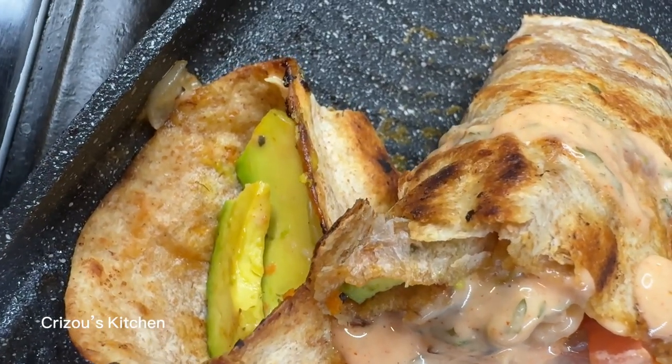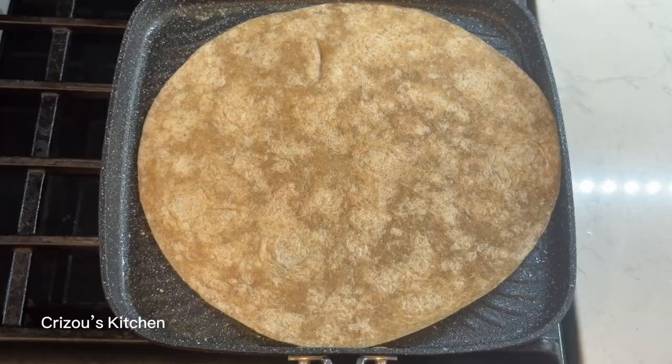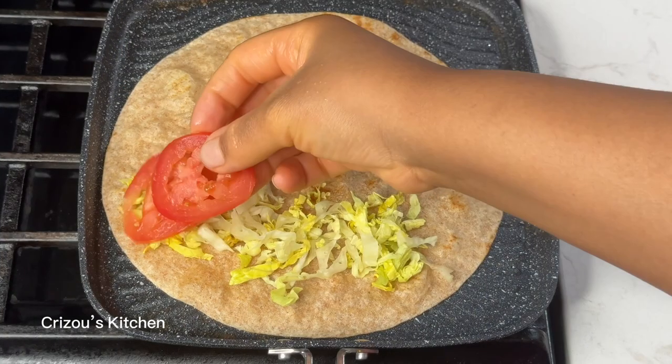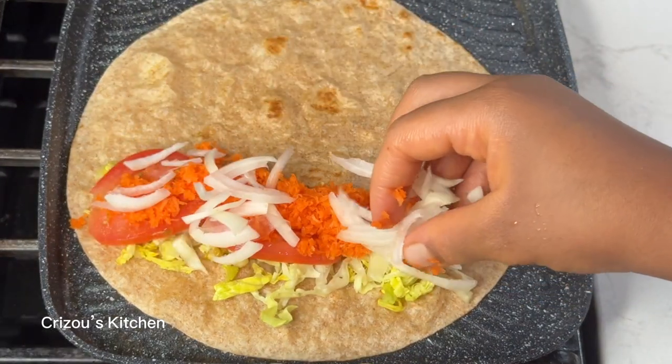Hello my bestie, how are you doing today? I hope you're doing well by the grace of God. Do you know that it is possible to make healthy sandwiches for your kids? Please just follow this recipe till the end. It's very easy.